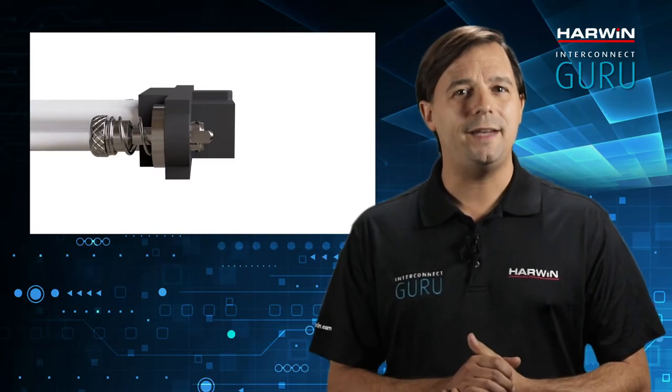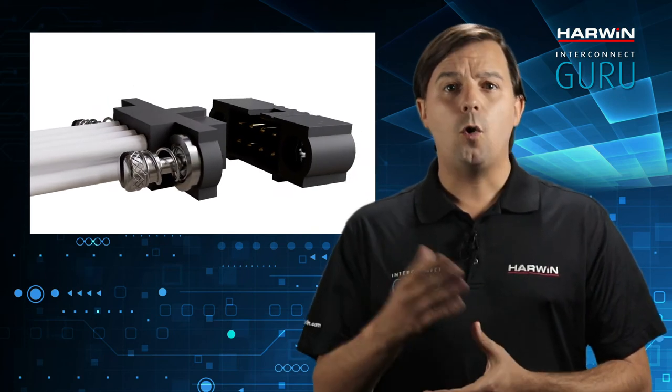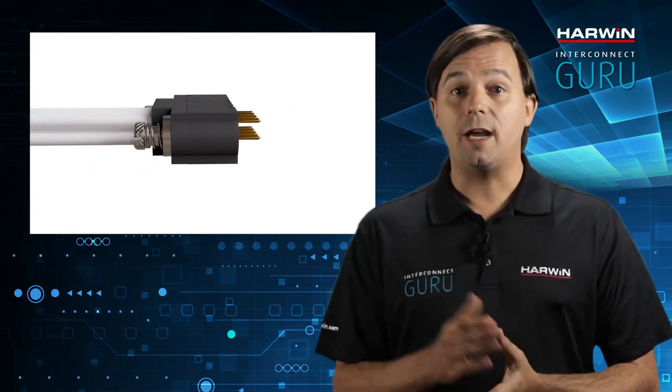101 Lock is unique to Harwin and has a bayonet type mechanism with a coiled spring. This approach combines many of the advantages of latch and screw based fixings. You'll get faster mating and unmating, and spring tensioning helps keep the bayonets in place when exposed to heavy vibrational forces.